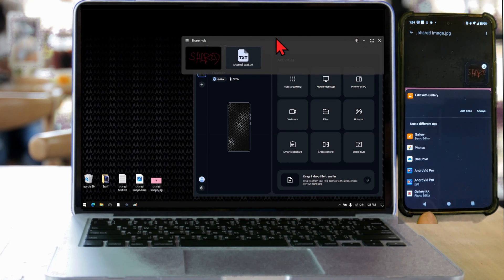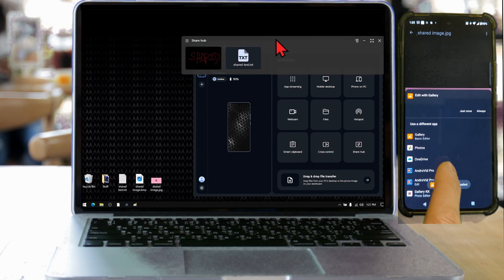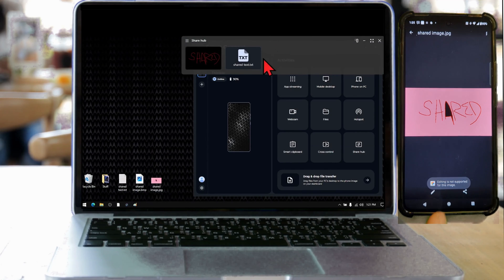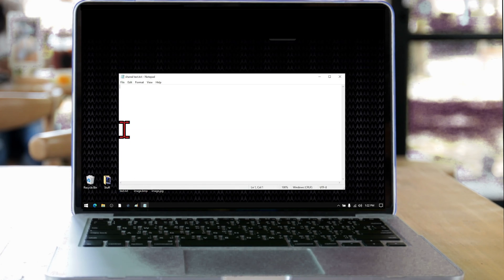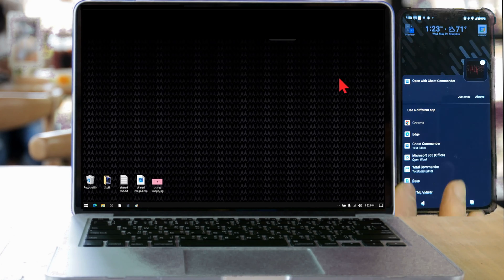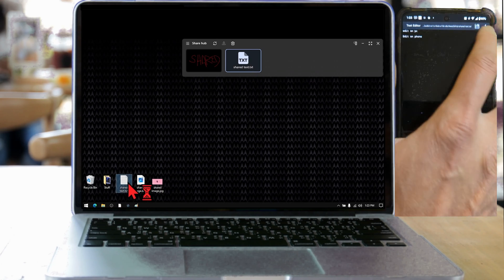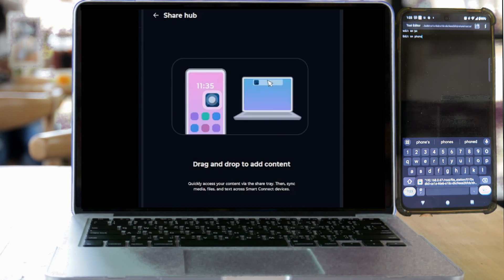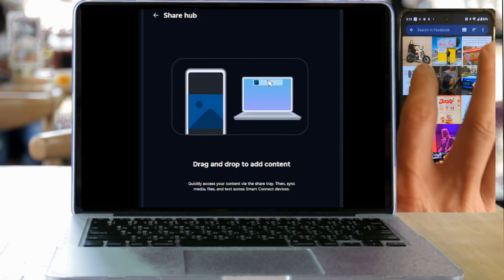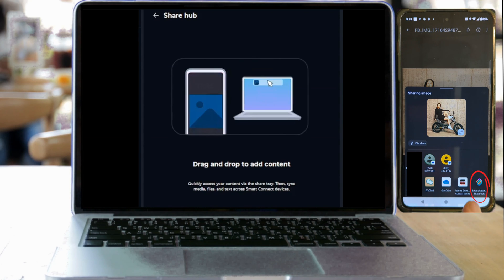However, there was no way to edit the shared copy on the phone side. Text editing, however, was possible — I can update a simple text file on the laptop and the phone gets the update. And if I update it on the phone, the laptop sees the update. On the phone side, there's no drag and drop as it doesn't flow with the way Android handles files. Instead, you get a Sharehub option when you click on the Share option.